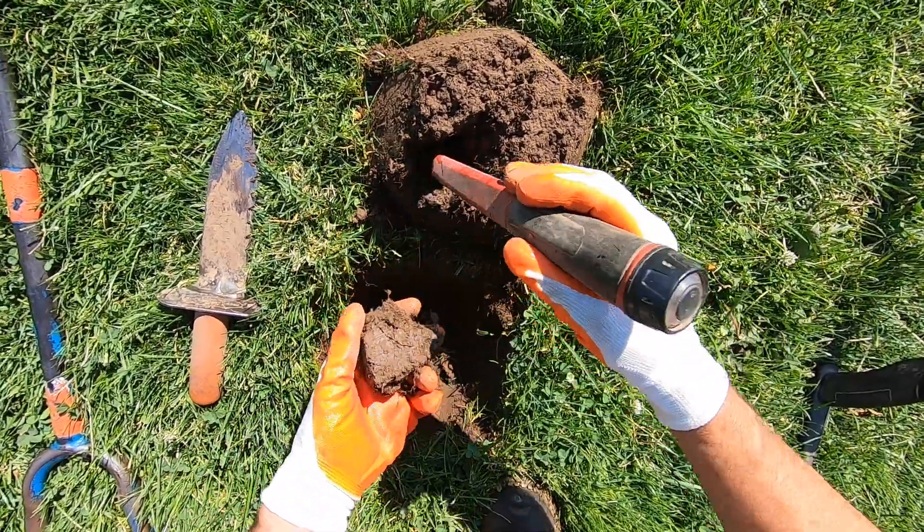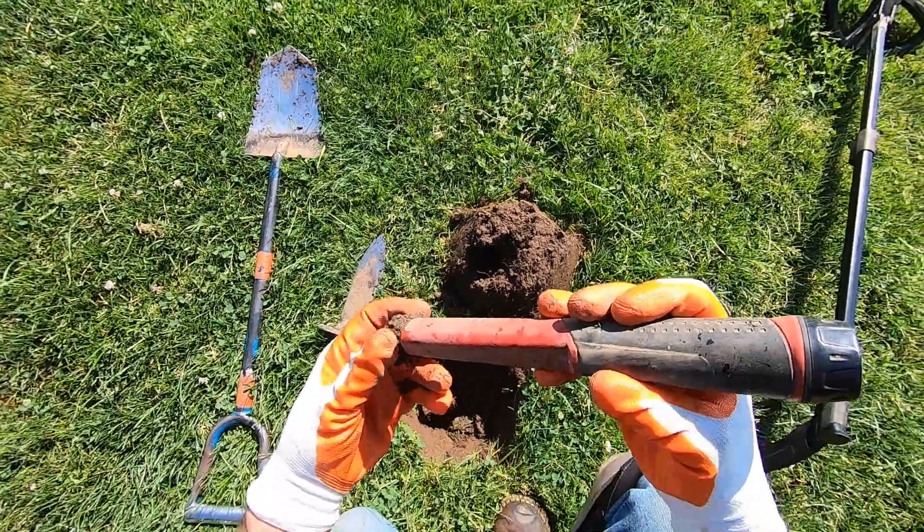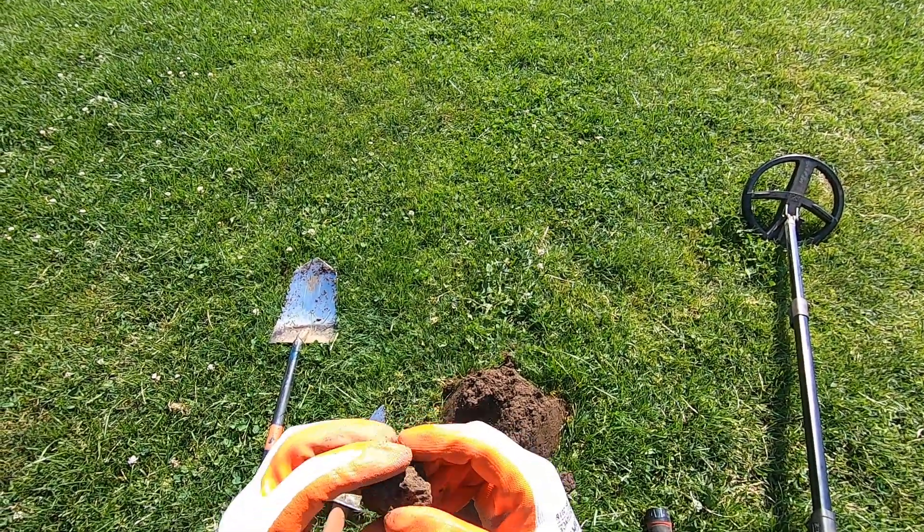Big old honking coin ball right there — I believe so. Looks like a humdinger. Oh yeah, that's a coin ball for sure. Ooh, this ground stinks. I guess my gloves — that stinks. It's a penny right there. Copper.